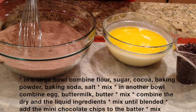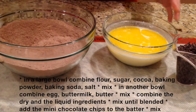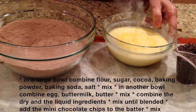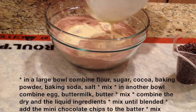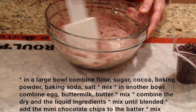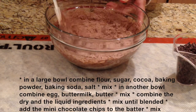In this large bowl I have combined all the dry ingredients — make sure that they are well mixed. In this bowl I combined all the liquid ingredients, and you want to make sure that they mix well too. Now all we're going to do is pour the liquid ingredients into the dry and mix everything together. Don't worry if the batter is a little lumpy — it's perfectly fine. Make sure you scrape the bottom as well.